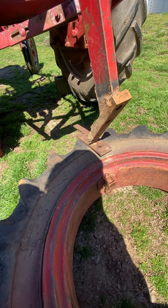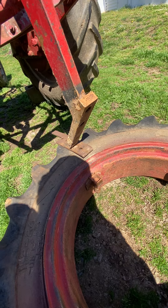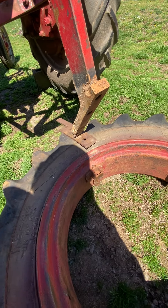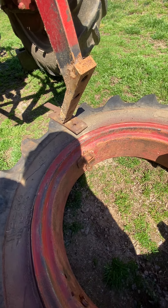That'll push it right off the wheel and then you roll it on off. I hope that helps anyone trying to knock the bead off a tractor tire — breaking the bead off a rusty wheel is the worst part of messing with these tractor tires. Thanks for watching.